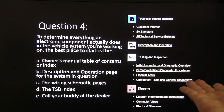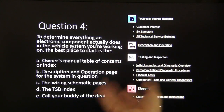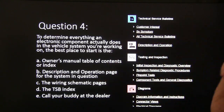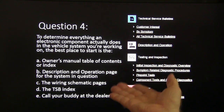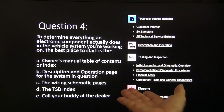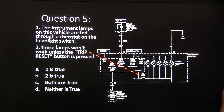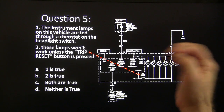Question four: to determine everything an electronic component actually does in a vehicle system you're working on, the best place to start is — and here are your choices from the shop manual: owner's manual, table of contents, description and operation page for the system in question, wiring schematic pages, TSB index, or call your buddy at the dealer.